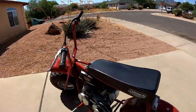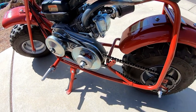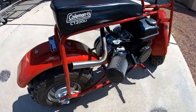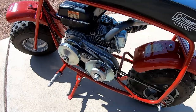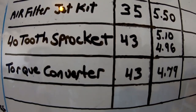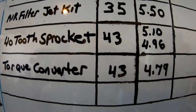The Coleman CT200U with the torque converter did the same top speed — 43 miles per hour — with both the torque converter and the jackshaft. But it got a lot quicker: 4.79 versus 4.93. It definitely made it quicker, just not faster. Same top speed, but quicker from zero to 30. The zero-to-30 went down to 4.79.